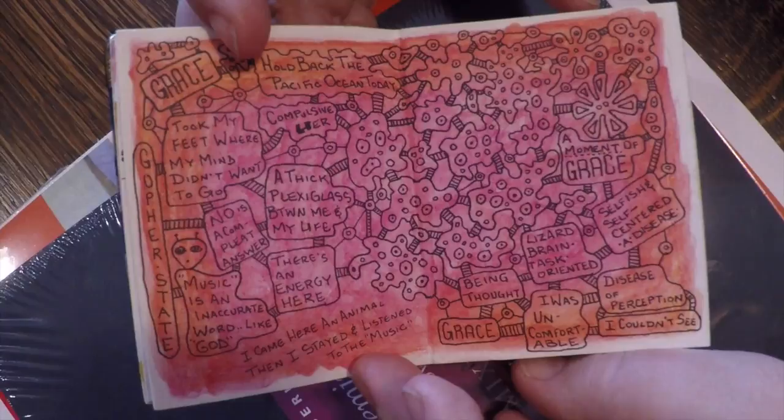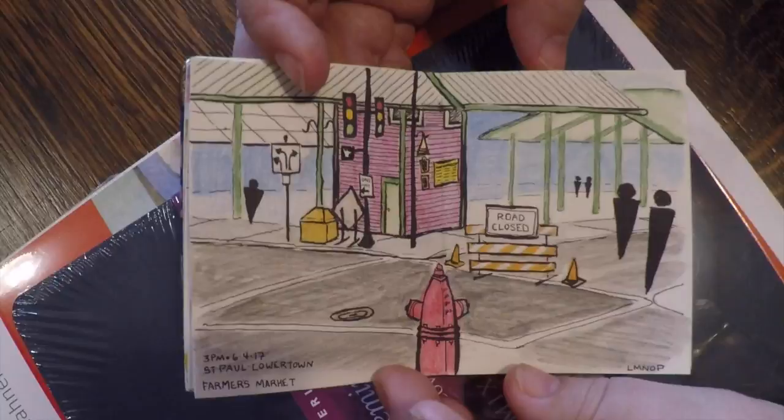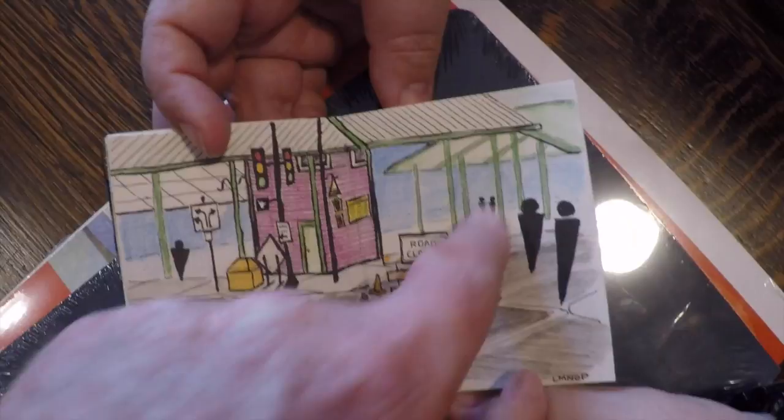That spread was from a seminar — she was just writing down things that struck her as the speakers talked. Here's a lower farmer's market, farmer's market after hours, and these are some representational sketches of people.